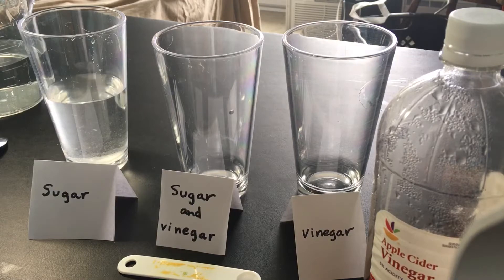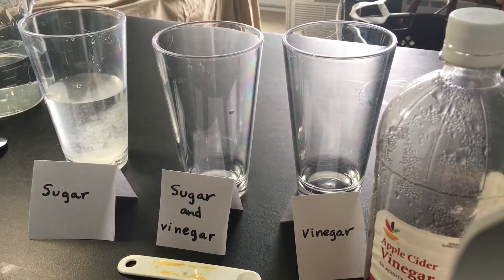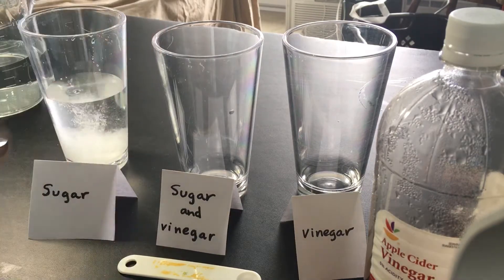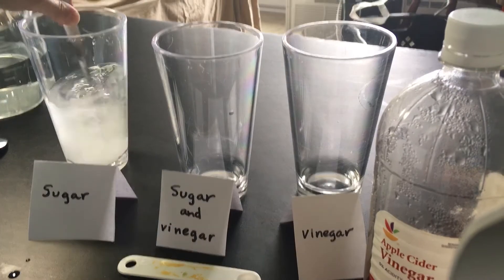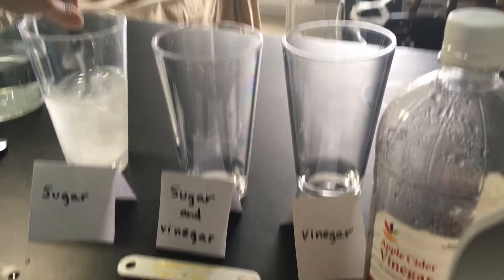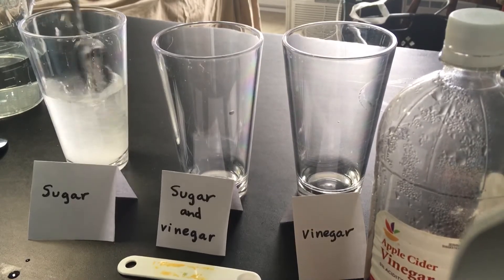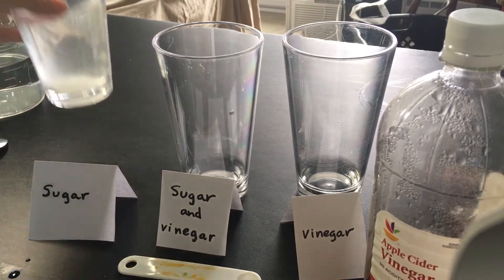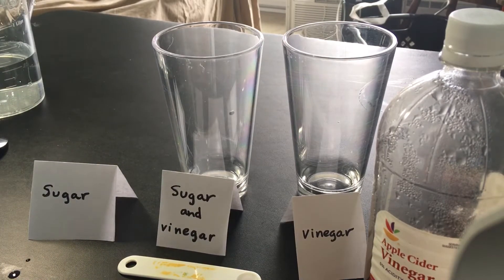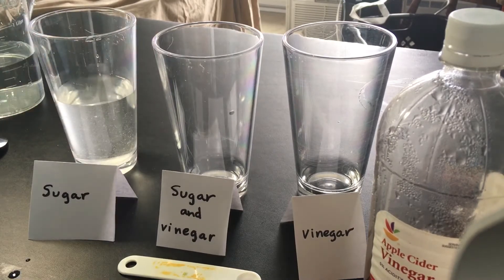Now we're going to go with four teaspoons and five teaspoons. If you drink soda, a regular soda has about five teaspoons of sugar per eight ounces or per cup. So this is how much sugar there would be in a regular soda. Let me taste it. Oh, I think that's kind of disgusting. Tastes much too sweet for me.